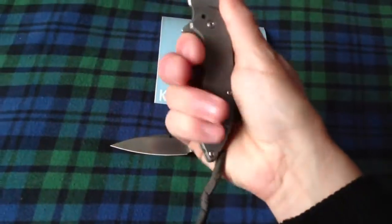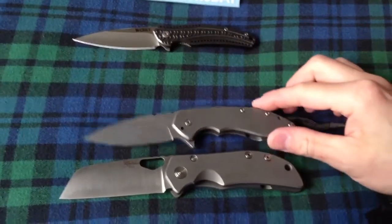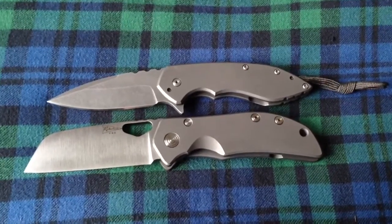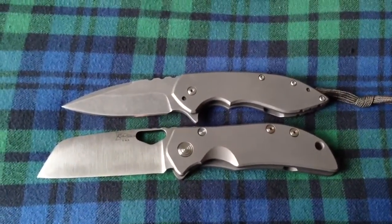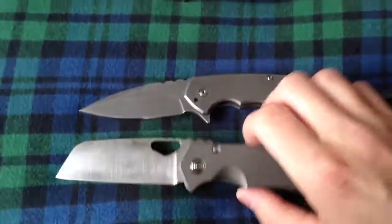Comparing size here — small Surge and the 3.25 inch El Patron. I got the reverse tanto. Could have had the Wharncliffe also, or the regular clip point, but I just thought this was kind of cool — more of a slicer.